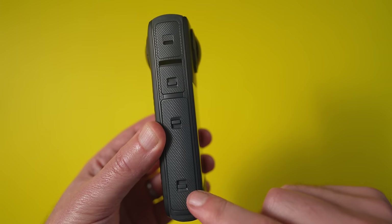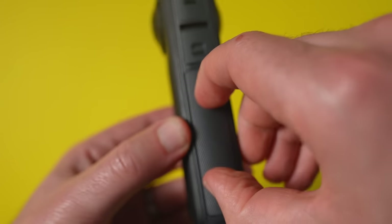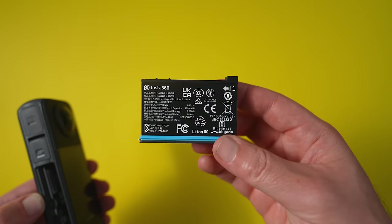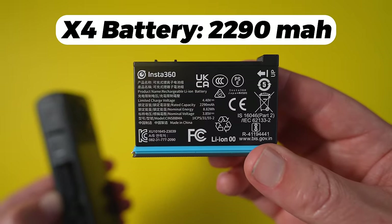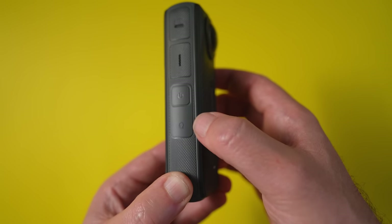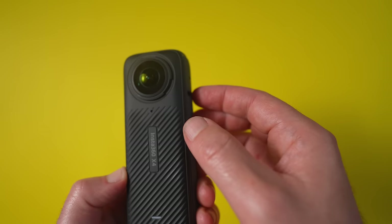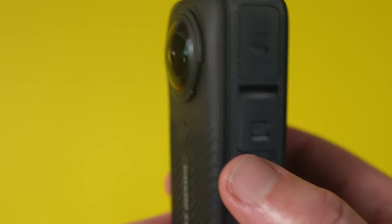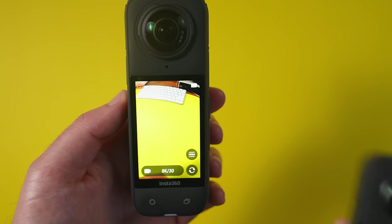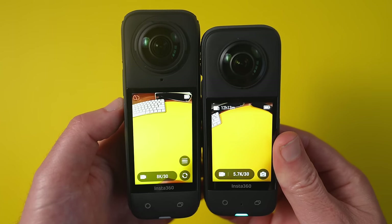On the back, they've added a nice texture which makes it feel like a premium camera and is extra satisfying to touch. The side is just like the X3, with a USB-C charging port at the top. Underneath that is the battery compartment, which also houses your microSD slot. The battery has been upgraded to 2290 mAh, which should last a few hours of shooting. There's also an on button and quick settings button, plus speaker and microphone built in. Microphones are on every side of the camera, so the X4 can record audio no matter which direction it's coming from. On the front is the touchscreen, which is slightly bigger than the X3's — a welcome improvement.